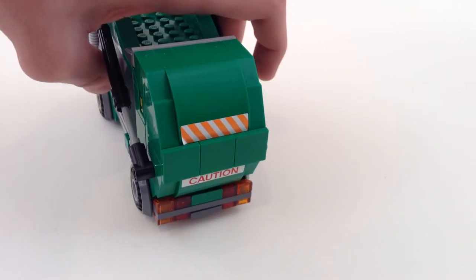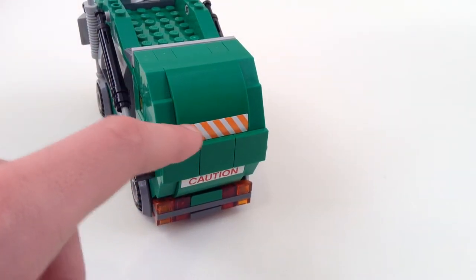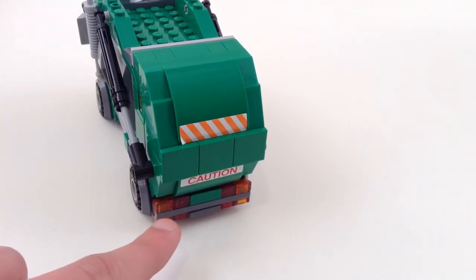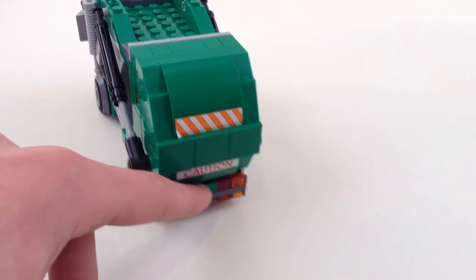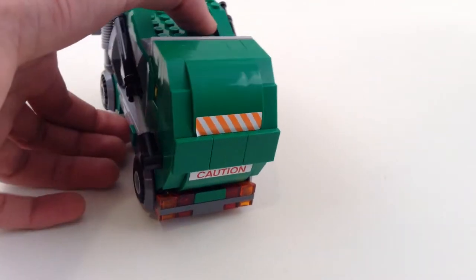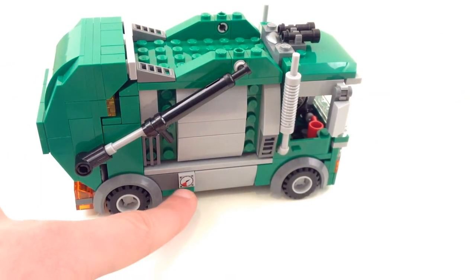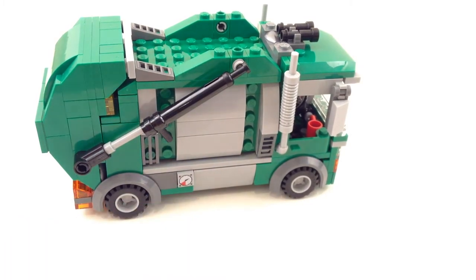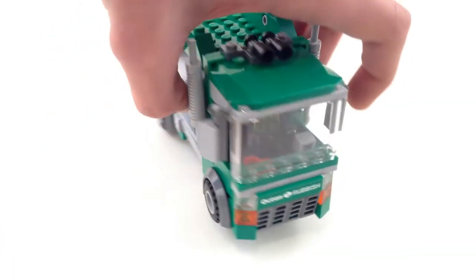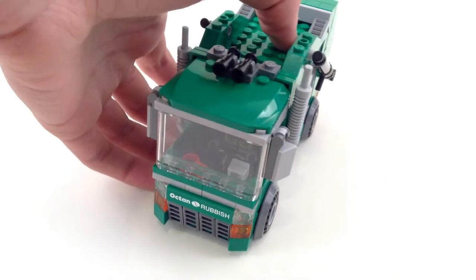At the back there are stickers on these pieces that are nice — a caution sticker and something that actually does say caution. You've got brake lights and indicators. This bit here is a bit fragile; it tends to pop off a little bit. The right side is almost exactly the same, except for this one gauge here. We've also got some mirrors, smokestacks, and horns — very simple.